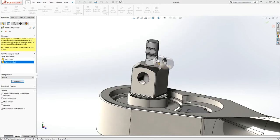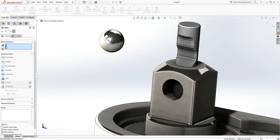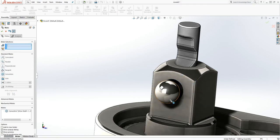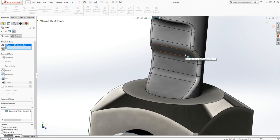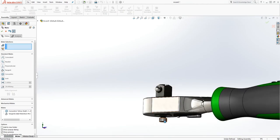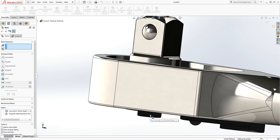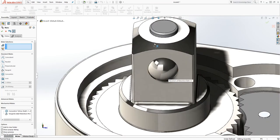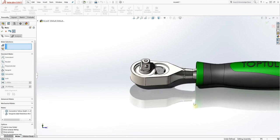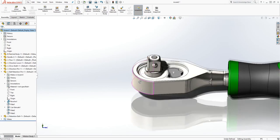Insert the ball, click Open. Select Mate, select that ball and this face, make it concentric. Then select this ball again and select this angled face and make it tangent to each other. Click OK. Pull it up so the ball is sticking out a little bit. I don't know the configuration of this shaft — if you know much about it please leave a comment. We'll be done with that part for now.